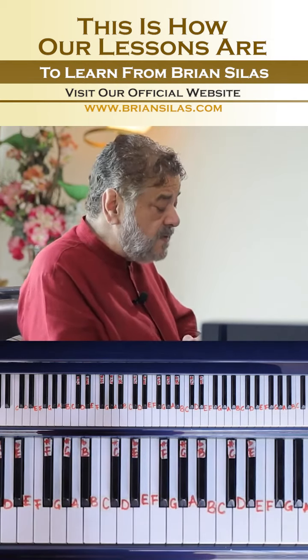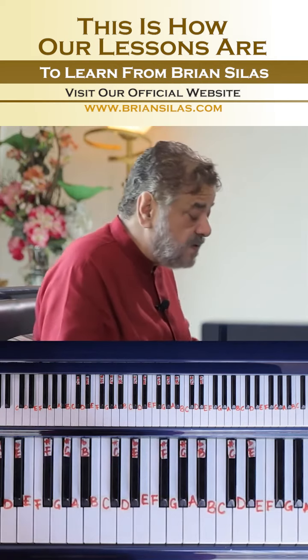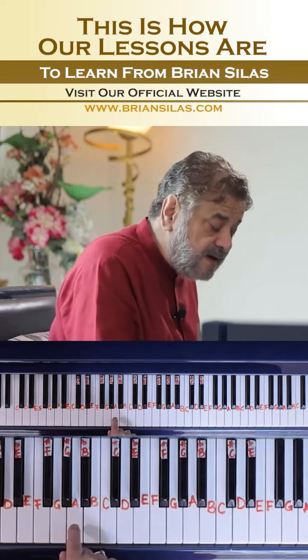Let me explain something else. What have you noticed? I played the bass note only when I reached the A note.